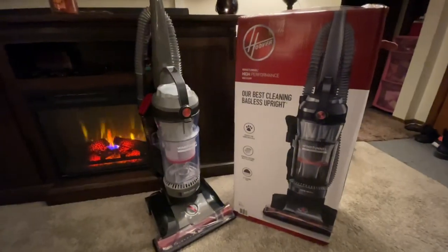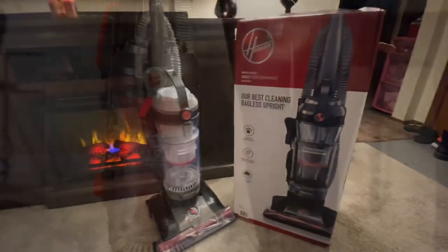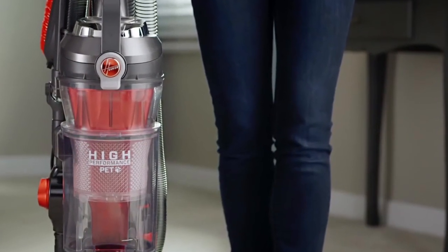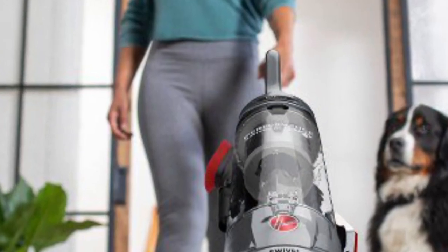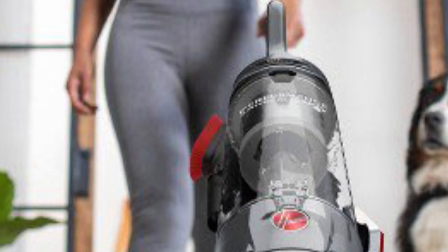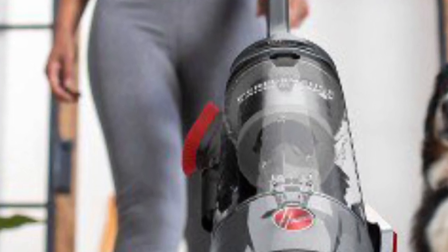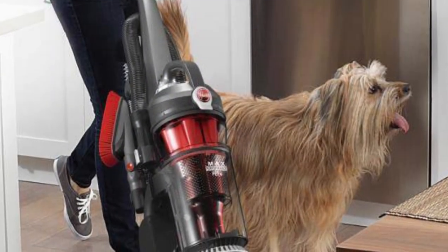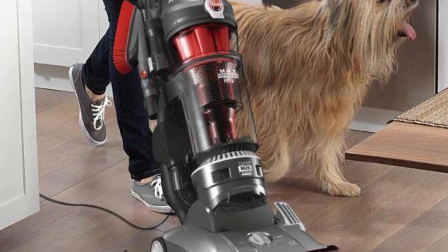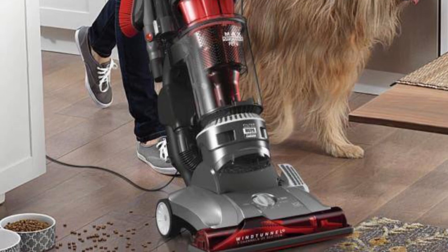I'm doing a review on the Hoover Wind Tunnel High Performance vacuum. I've had one of these for years, and what they've done is re-engineered and redesigned it, getting rid of the flaws. If you look this vacuum up, you're not going to see a lot of reviews, and the ones you do see are going to talk about the engine overheating, plastic parts breaking, and the hose not being long enough.